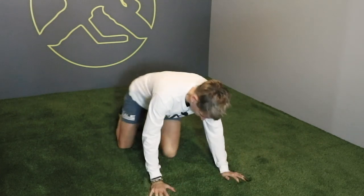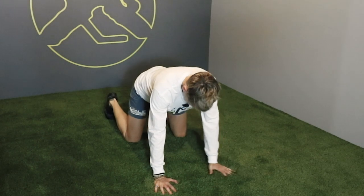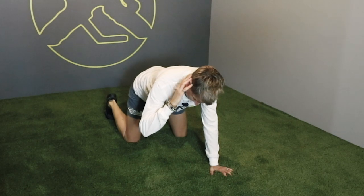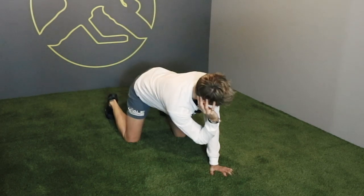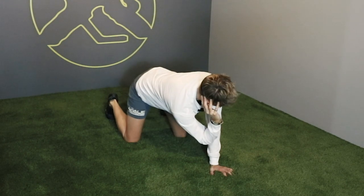Then I also like to come back in and get some T-spine rotation. Good neutral back position in hands and knees kneeling. Bring one hand to your ear, bring elbow to elbow, and then rotate up — your head goes with your hand as you come up.